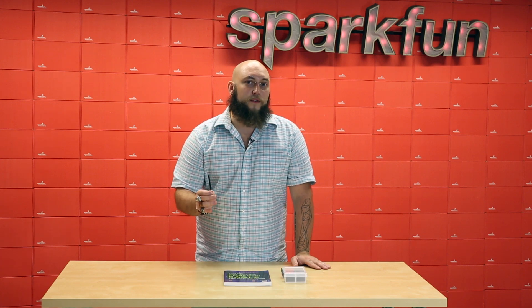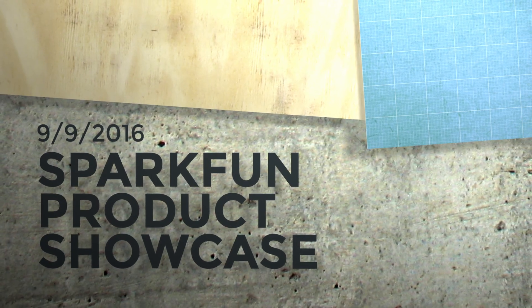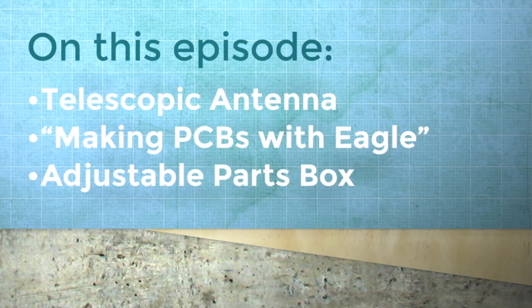This week we have an antenna you need, a book you can read, and a box for your parts here at SparkFun Electronics.